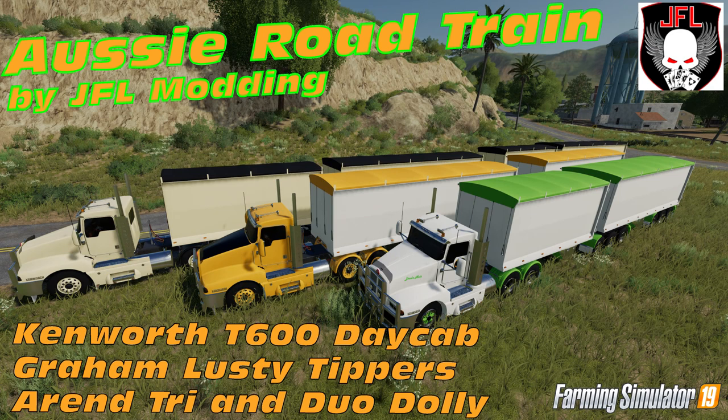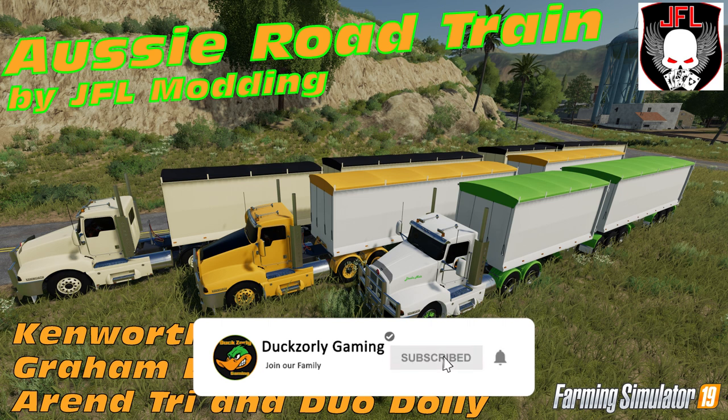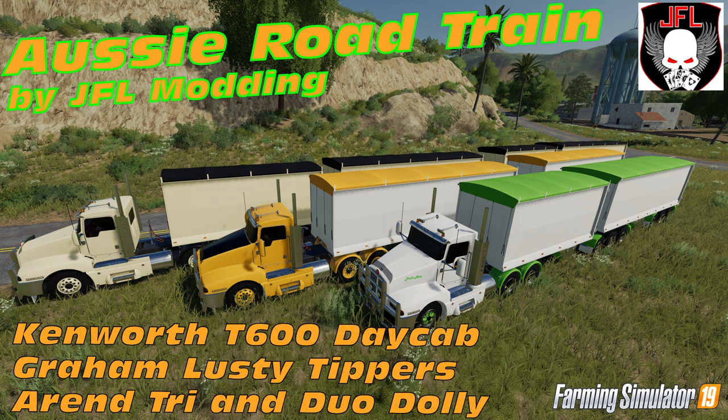That's the mod review for the Australian Road Train Pack, comprising the Kenworth T600 Daycab, the Graham Lusty tipper pack, and the Renz dollies — all available from JFL Modding's Facebook page, link down below. Go check it out, leave a like and a comment. If you have any questions about the mod, feel free to let me know. Have a wonderful day, thanks so much for watching.